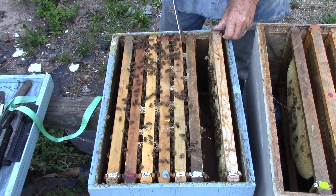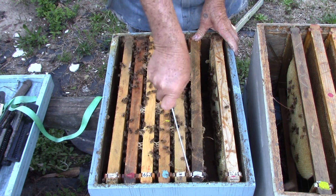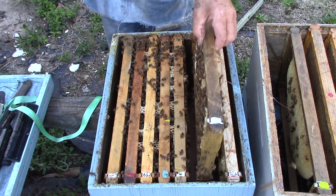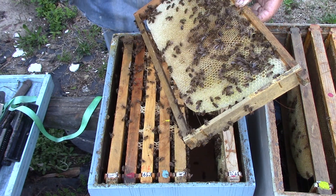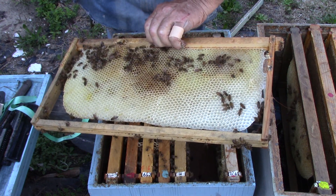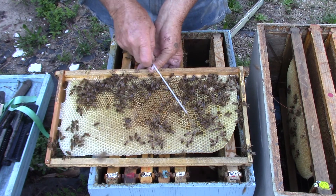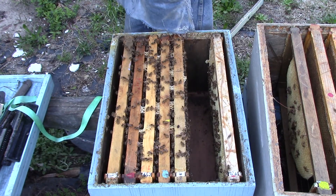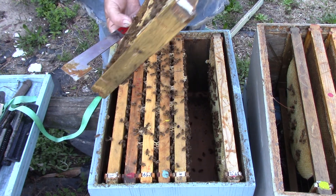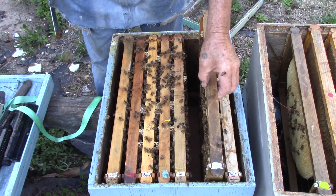Now we need a laying queen — or a walking queen, anyway. This one here has pollen. And pollen. There's a little queen cup right there — let's see. No, that's just a little engineer practicing, but we'll keep an eye on it.